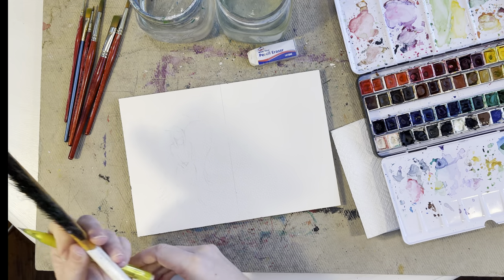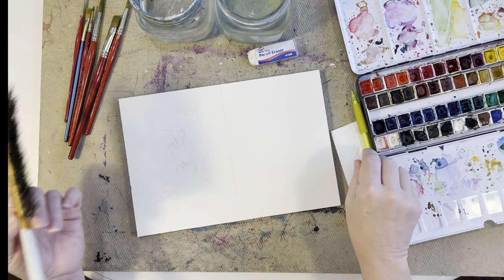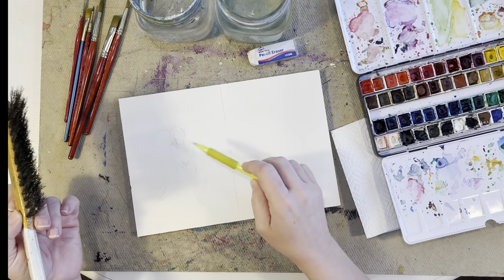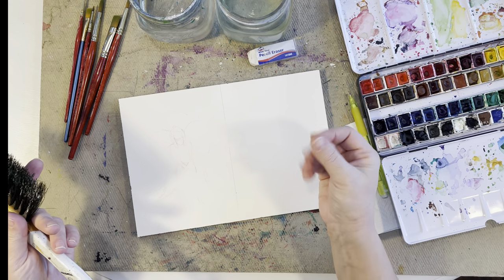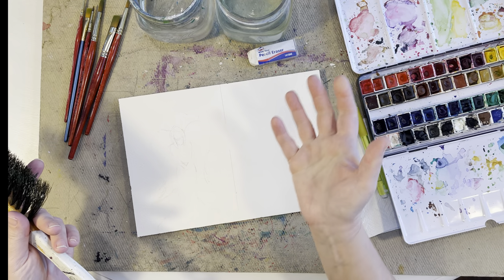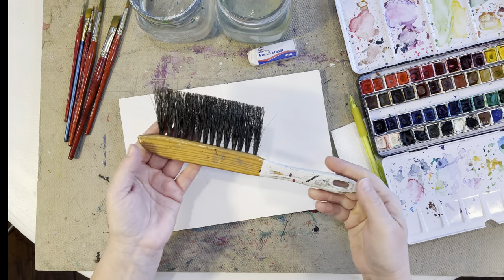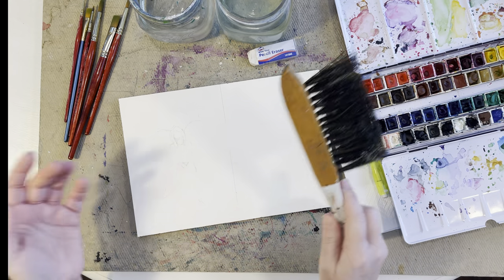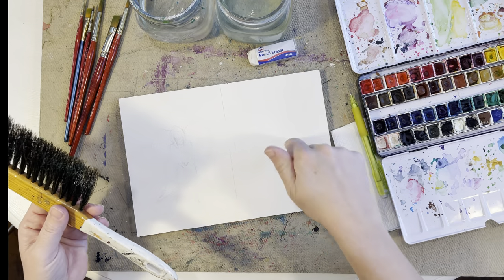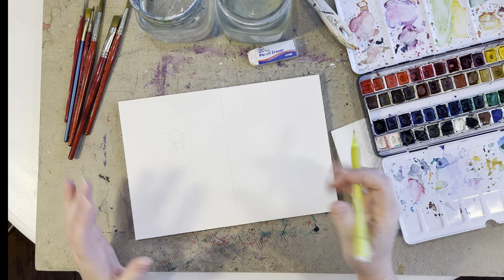I also have a pencil and an eraser. A good tip: when you're erasing, instead of wiping it off with your hand, go get an old brush and just wipe off the eraser marks like that — you've got oils on your fingers and you don't want that oil touching your paper.